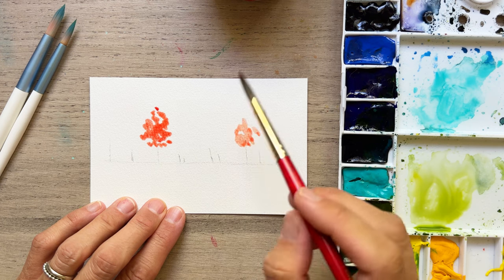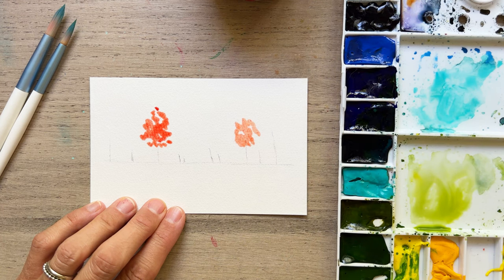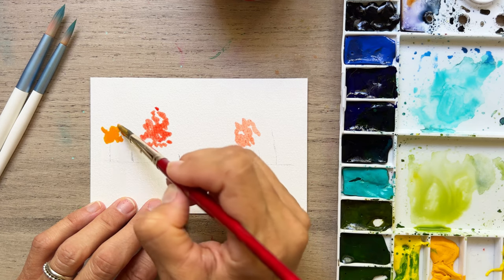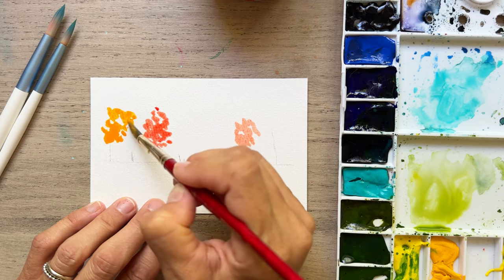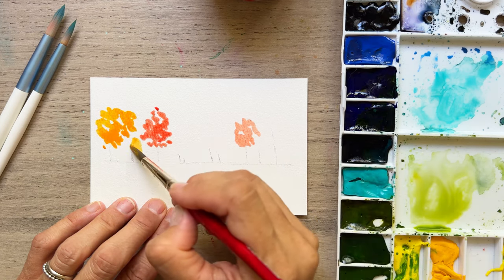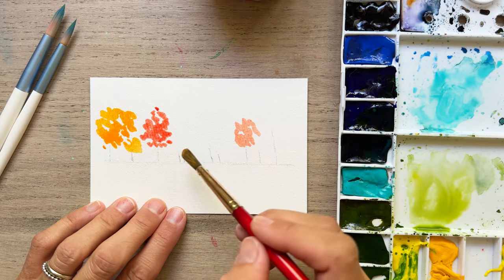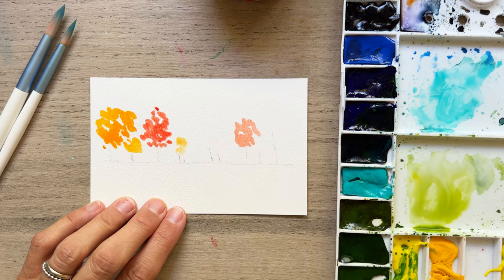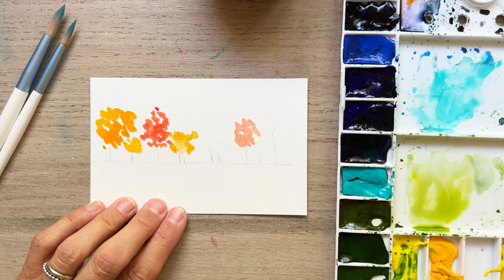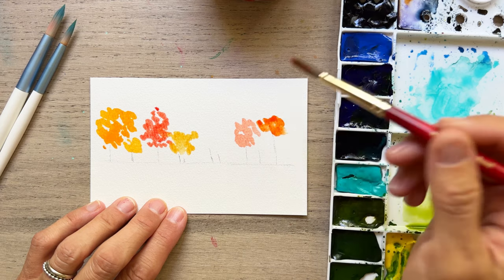I've got this nice orangey red here. Allow the paint to run out — if you want it to be really dark, you can do that. You can also go ahead with a second layer once everything is dry, which is what I'm going to show you later. Then we can add in some nice marks, some shadows and that kind of thing. I've got this beautiful yellowy orange and we're going to place those randomly in here, varying up the colors that we'll be using today. You really could do so much with this.